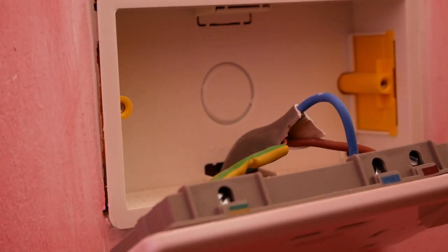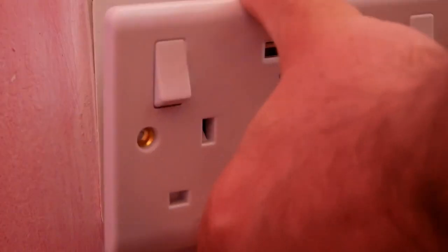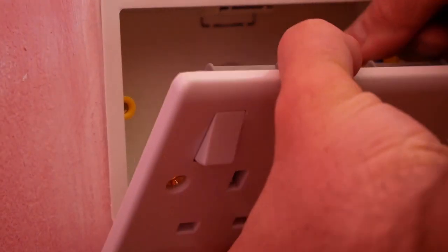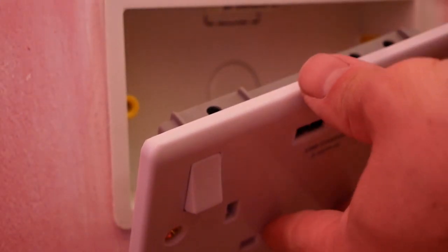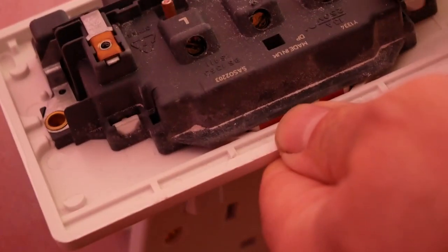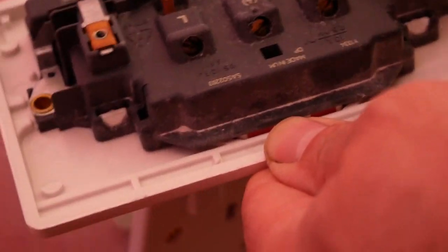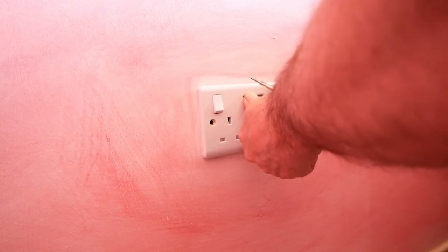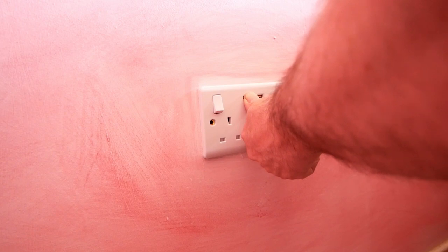Now all we need to do is put in the faceplate. Make sure it fits first, because sometimes these don't want to fit — it's a good bit deeper than the old one, which takes up less space. This new one is really full. So make sure you can actually get this on. It does go in, but it's really tight. Once you get it on, you can move it about just to get it squared up with your decoration.